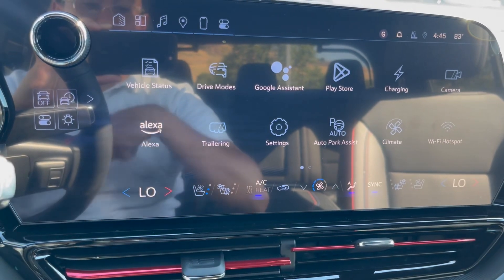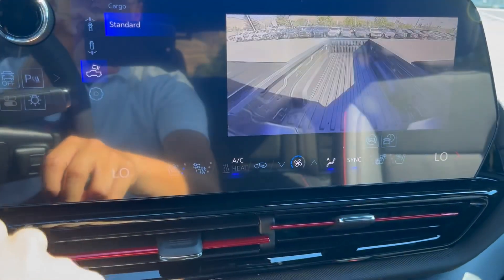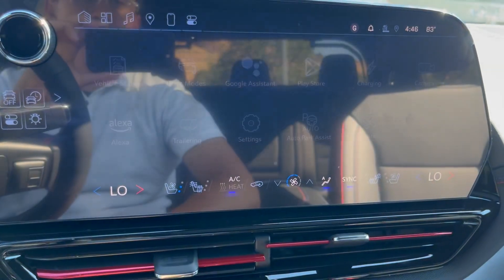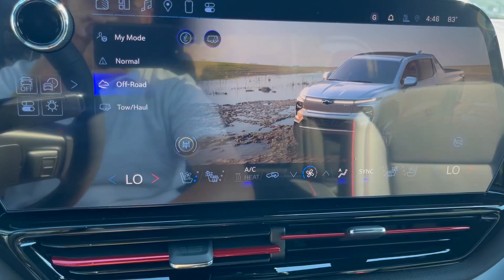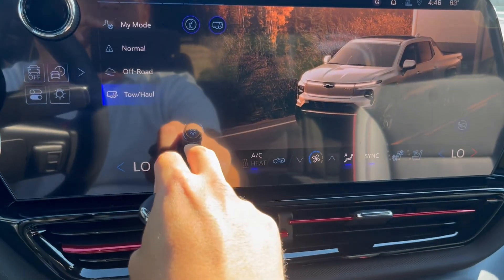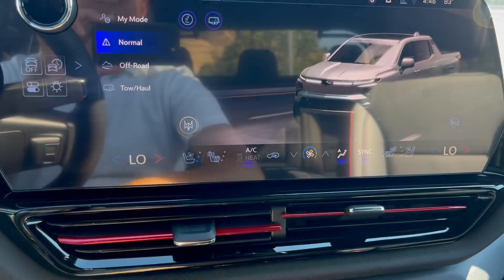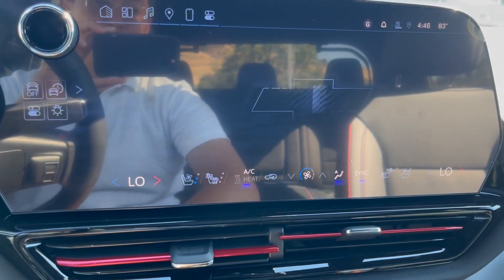How would you like to put trailering equipment in the back? Once again, that camera shows you the trunk bed so you can see who's playing around there. You got the Play Store, Google Assistant, and the drive modes like normal, off-road, towing, and hauling. I love that graphic — it just changes photos. You also got the sound — I hear you, Silverado.